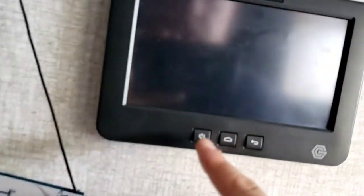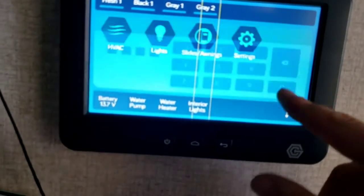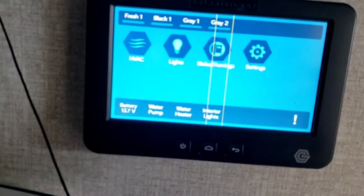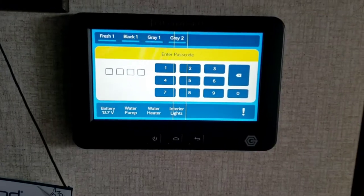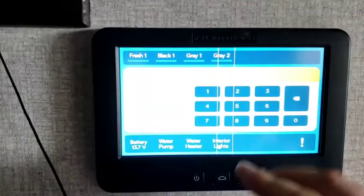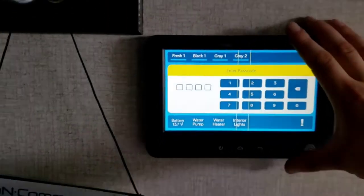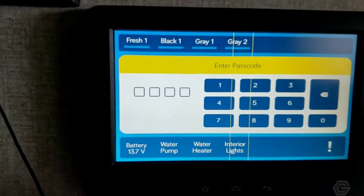Coming inside now — these doors are very easy to use; I was able to do that one-handed. In-Command system right here — tap that to turn it on. When you receive this unit, these two lines won't be there; we're going to get you a new one. But we'll continue the walkthrough.